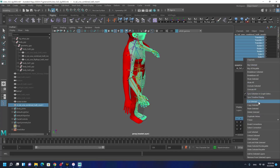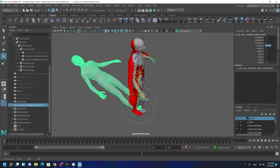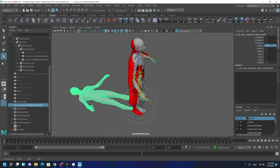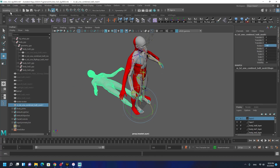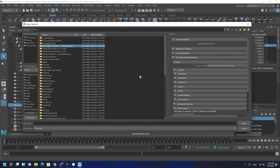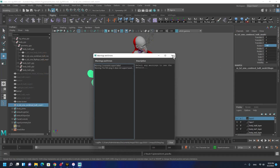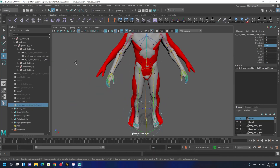Unlock everything. Let's give it minus 90 degrees. I'm going to export it - unlock everything - and call it 'image pose'. Now we don't need it anymore.